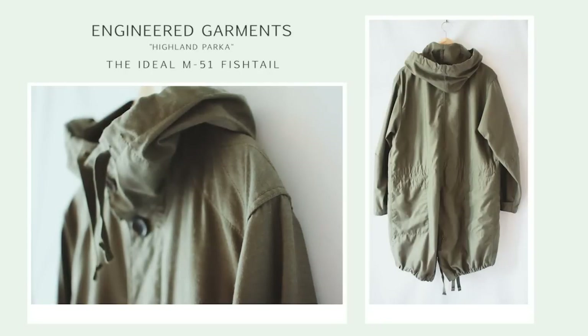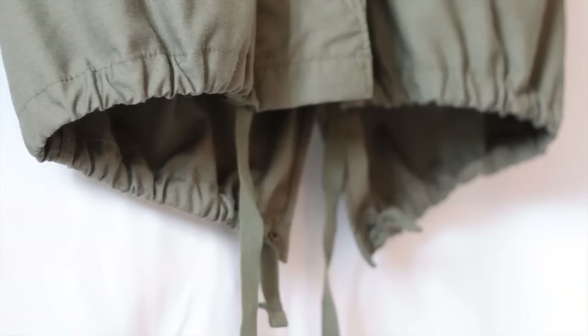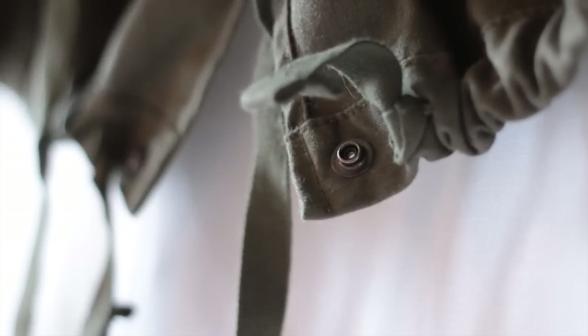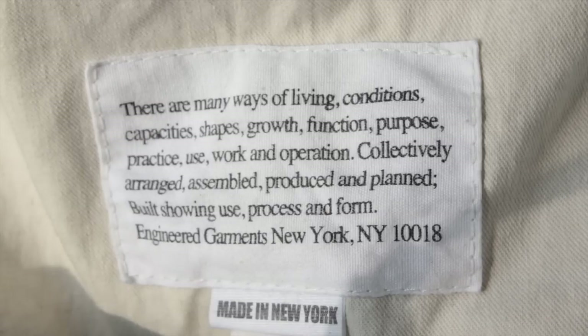The Engineered Garments Highland Parka — the ideal M51 fishtail. This is the Engineered Garments Highland Parka; it's an homage to one of the all-time greats, the M51 fishtail. The best thing about it is how accurately it evokes the original, especially in the fit. Here's the EG manifesto: made in New York, built showing use, process, and form.